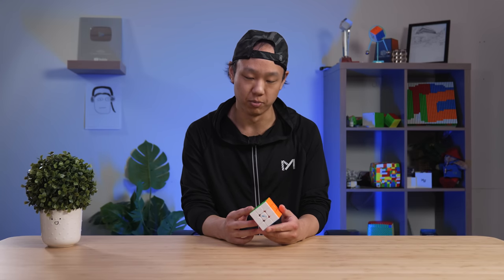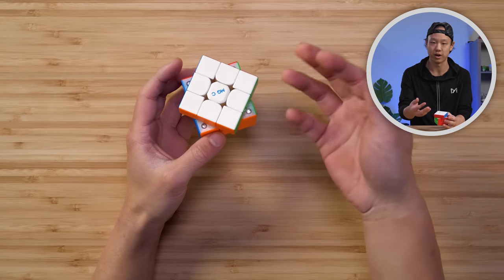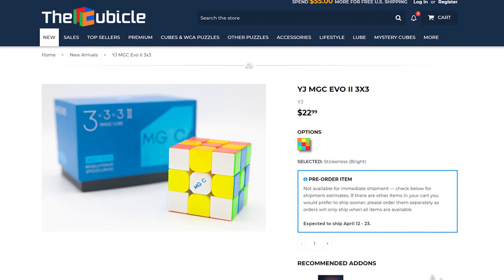Specs-wise, this cube is pretty simple. It's 55 millimeters, 70 grams, which is everything considered pretty light. The adjustable elasticity can be done by hand. The magnets require a screwdriver tool — you can use any flathead screwdriver. The cube does not have any corner core magnets, so it's just a simple magnetic 3x3. It's available at thecubicle.com for $22.99, which is a pretty good deal compared to other flagships. I'd like to thank YJ for sending us these samples — they took the initiative to message me and were very generous. So a big thank you to them.